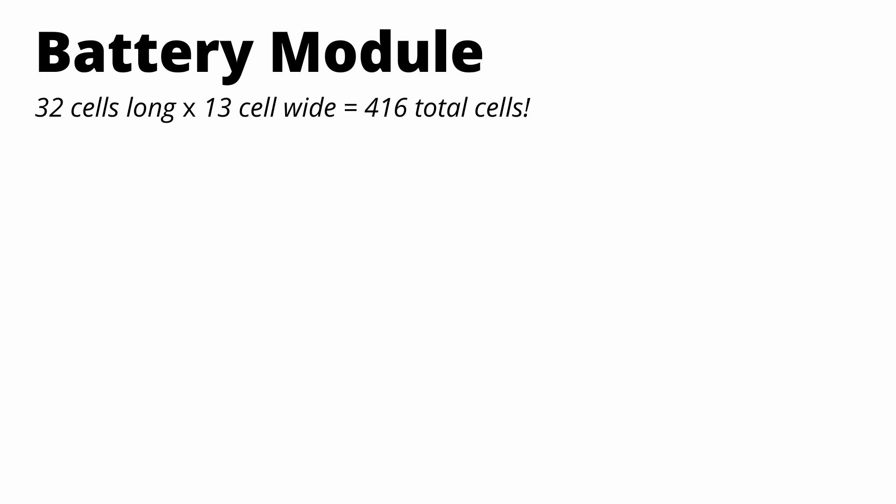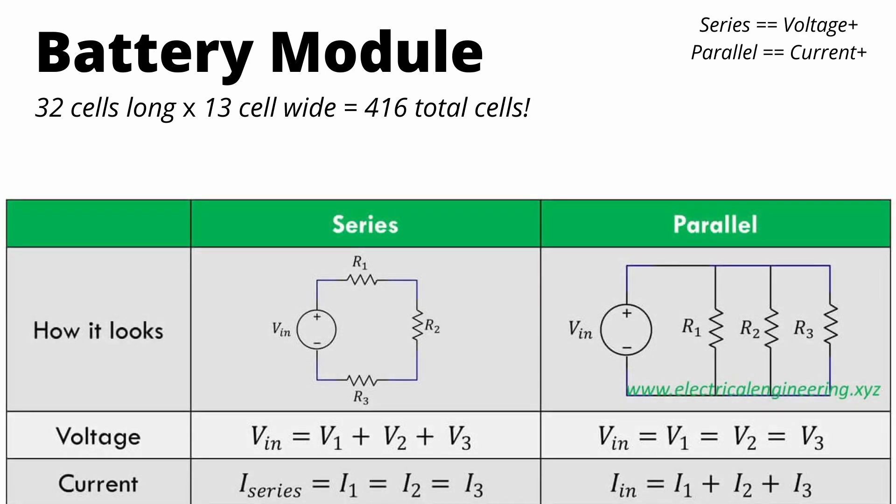In basic circuit theory, you can arrange things in series or in parallel. If you arrange things in series, voltage is added and current remains the same. If you arrange things in parallel, voltage remains the same but current is added.